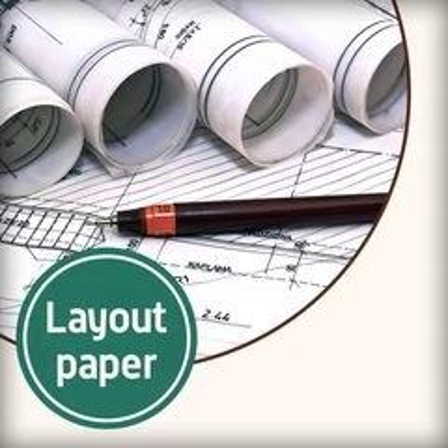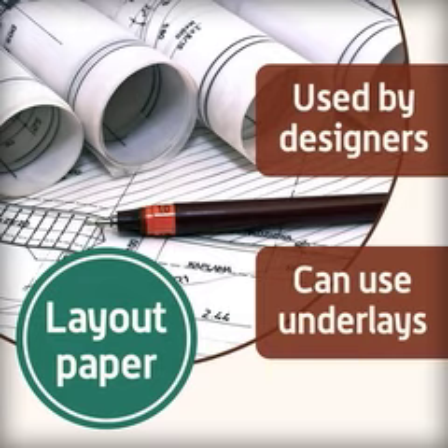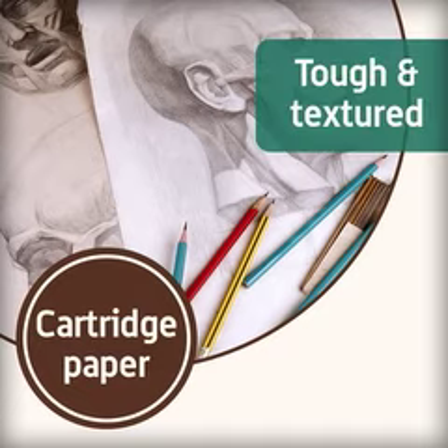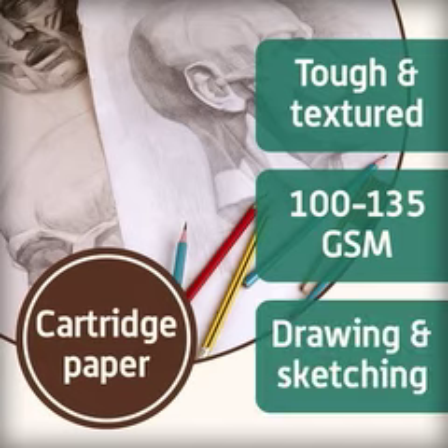Layout paper is a type of paper used by designers during the development stages of designing, as previous drawings can be used as underlays. A translucent version, which allows some light through, is known as tracing paper. Cartridge paper is a tough and lightly textured paper which is often pale cream in colour, and weighs between 100 and 135 grams per square meter. It's traditionally used for general drawing and sketching, but it's also suitable for watercolours.